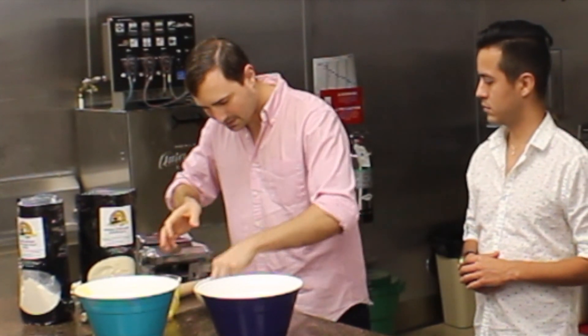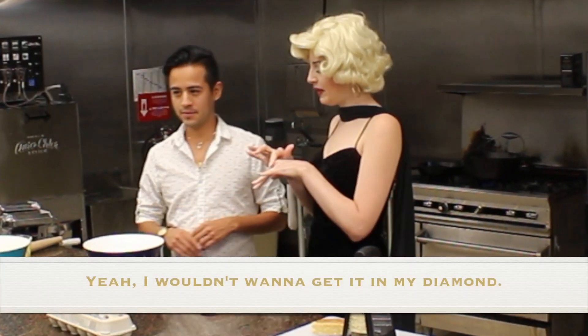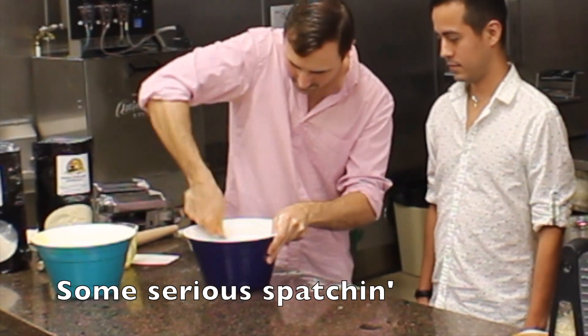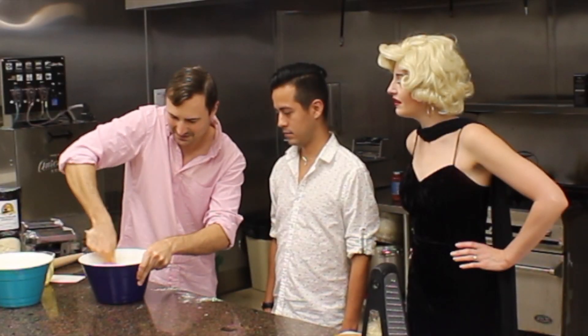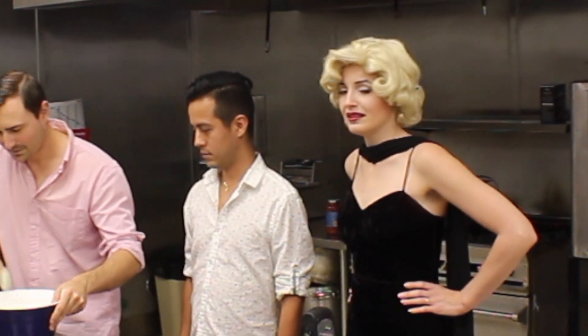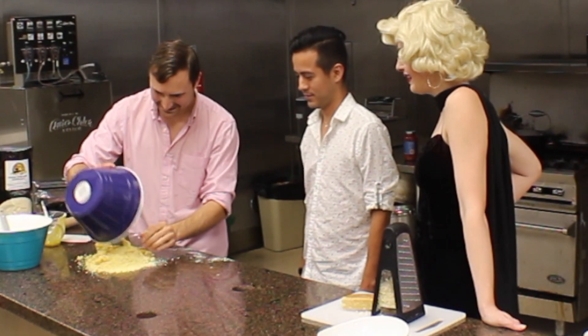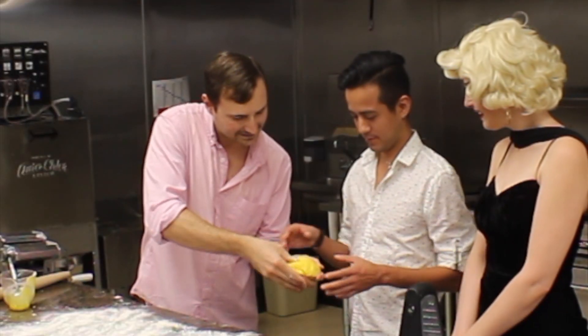I'm just going to mix those together here. Sometimes there's a small adjustment that needs to be done if it's a little too dry or too wet. Let's see if we can work this into a ball. Oh, this is coming together — so it's like Play-Doh. It is, but it should be consistent and soft.